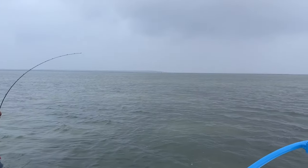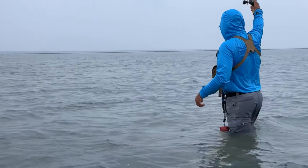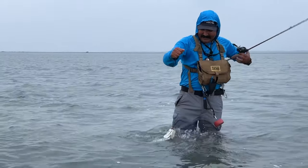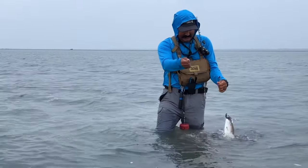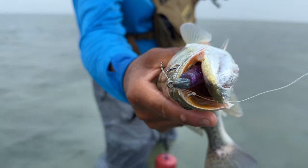Oh, it's a trout! Nice. And he got a hit on the first one. He's a new brother on the murky water team.